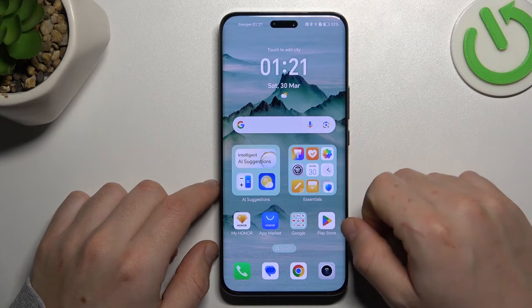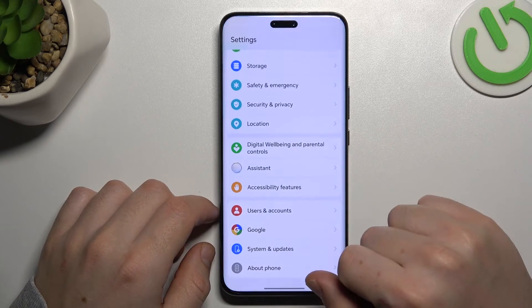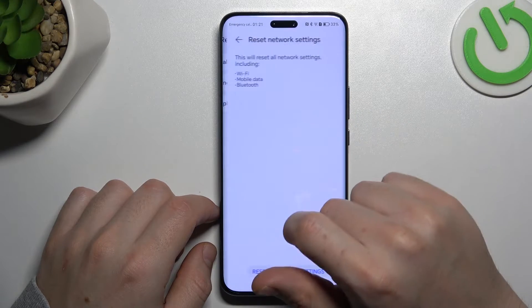Check that your Bluetooth accessory is visible to other devices. But if it's still not found by your phone, open Settings, go to System and Updates, select Reset, and choose Network Settings.